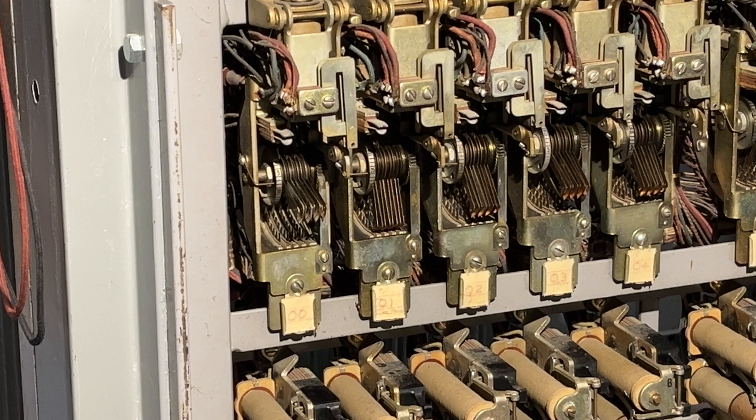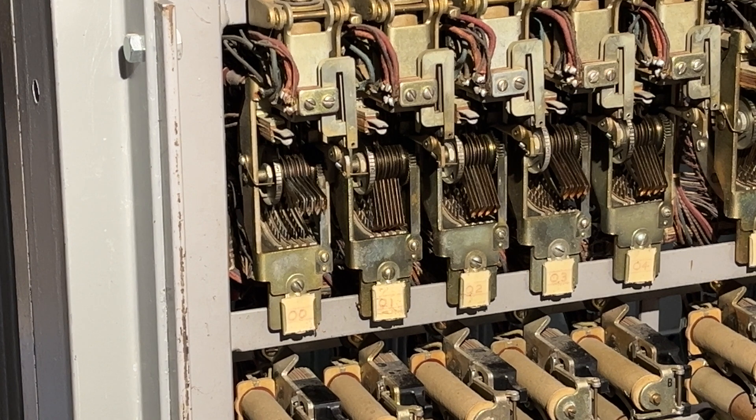I will go off hook on-hook multiple times and you will see the rotary switch — the one on the most left-hand side of the screen — step through. Each time it stops, it has found the first selector. I'm temporarily using a Western Electric selector because it's already wired up.